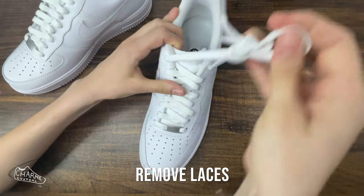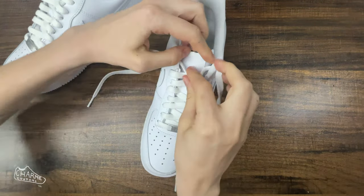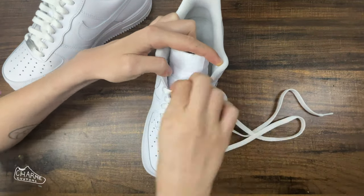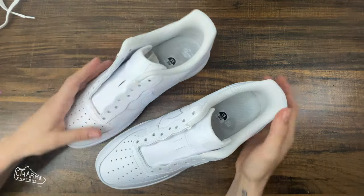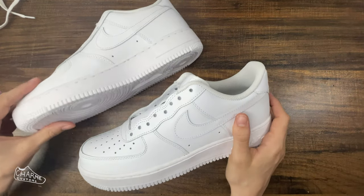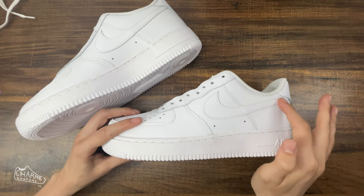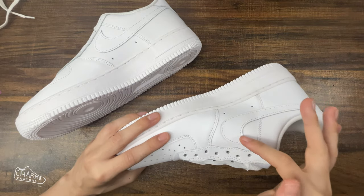Let's start by removing the laces and putting them somewhere out of harm's way where we will not lose them and will not get paint on them. If you plan on removing the swoosh, make sure you're removing the correct one — you don't want to accidentally remove the inner swoosh when you meant to leave it, because it's unsightly and very difficult to get back on unless you have an industrial sewing machine.